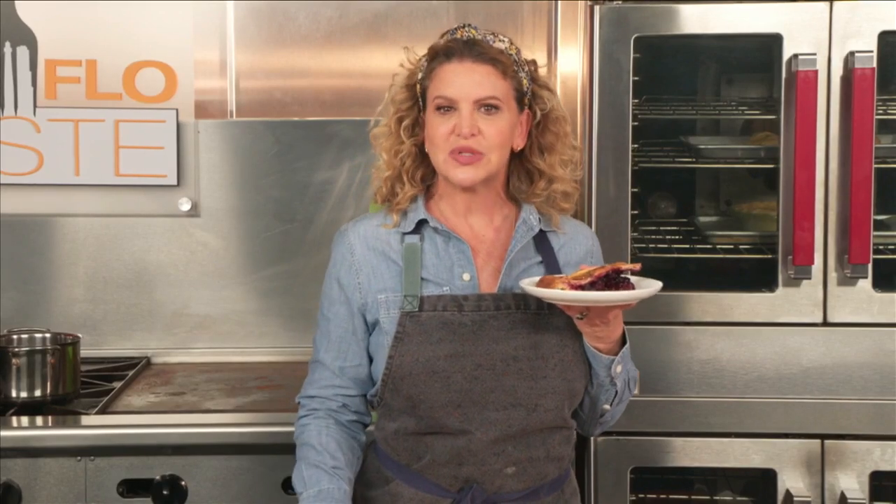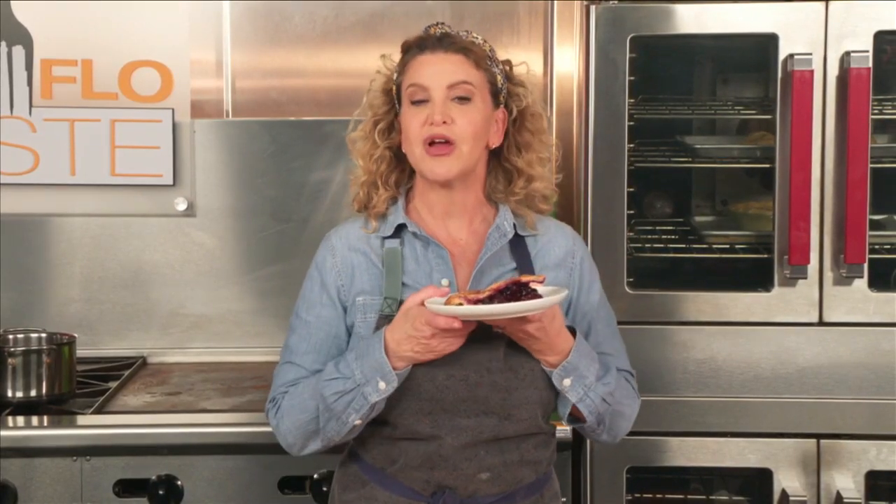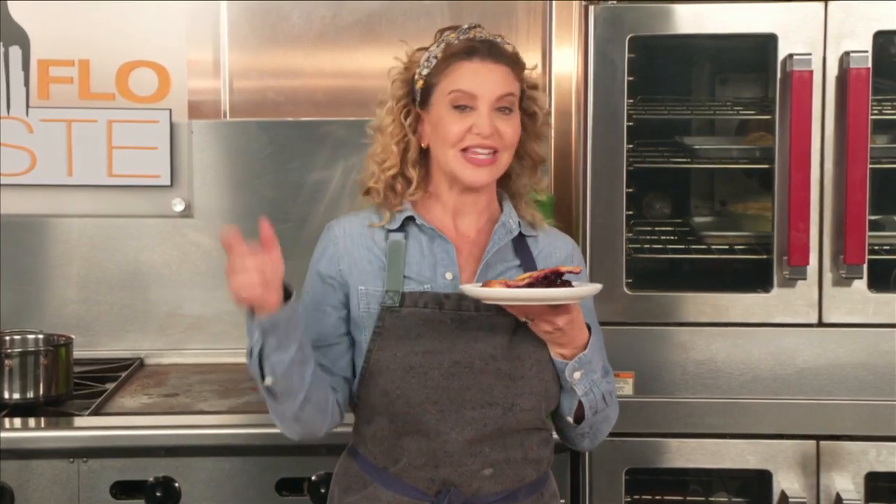You are all my Taste Buds. Please be smart, be safe, and be well, and I'll see you next week. Goodbye, and good taste.